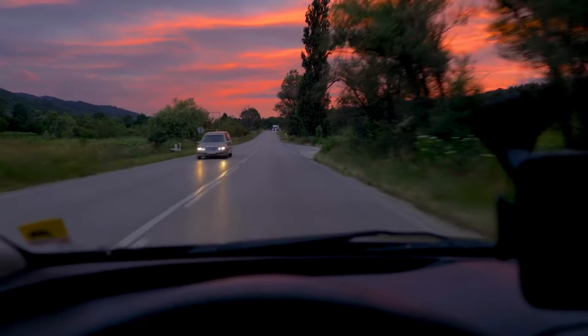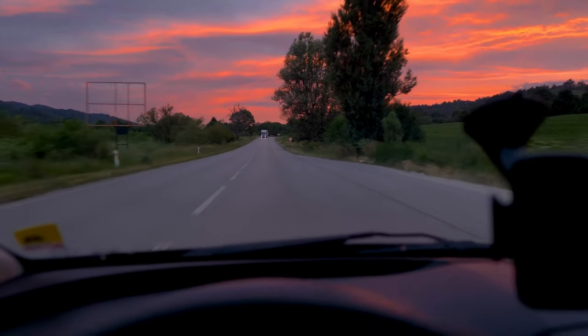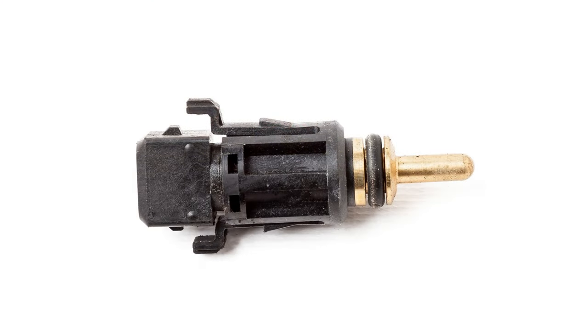Hey there, GearHeads. In this video, we're going to talk about the fuel temperature sensor in a Duramax engine. So, where is the fuel temperature sensor located on a Duramax?